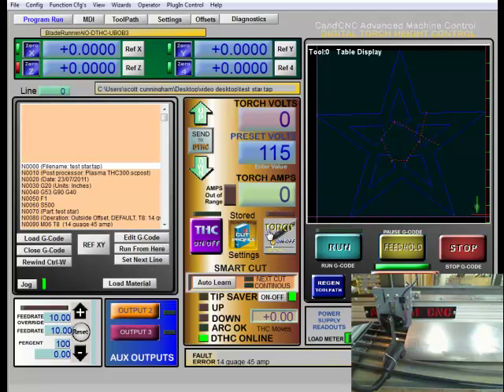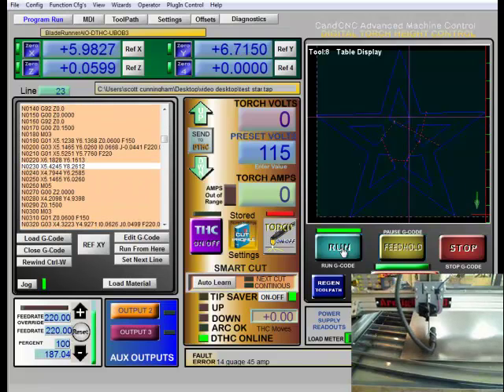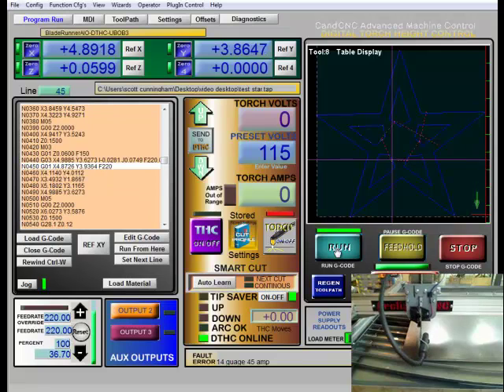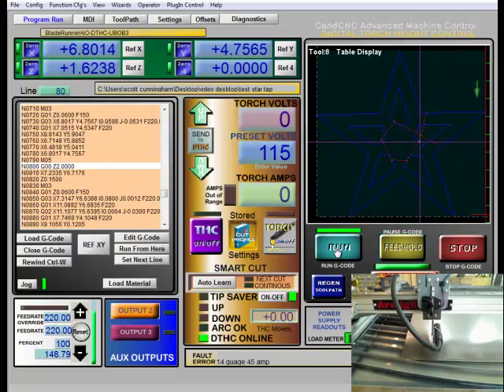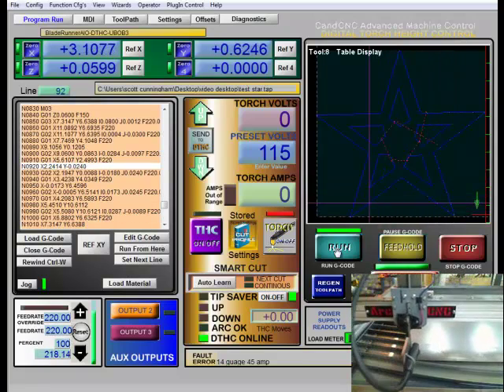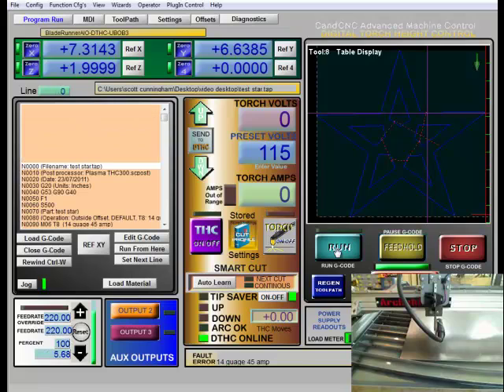So at this point we're loaded up, we're zeroed out, and I'm ready to hit run. I'm going to watch to see how well this system goes through this cut. I'll hit run — you can watch to see how it's going down, touching off, and then going down to cut height. And we're done.